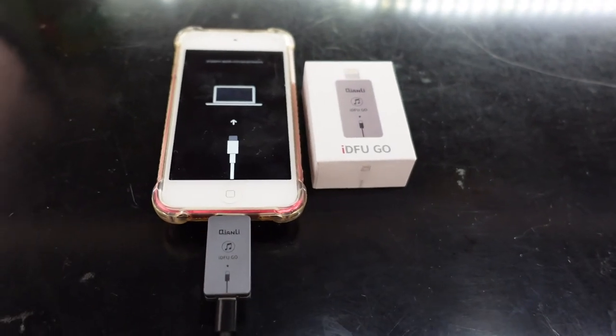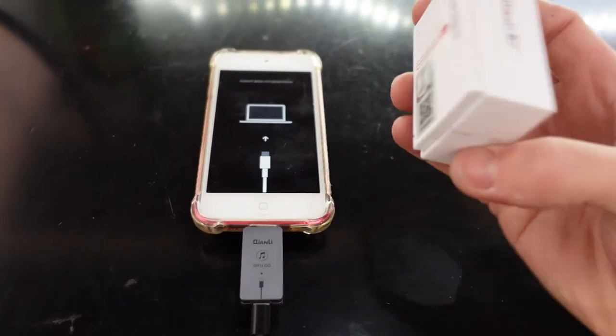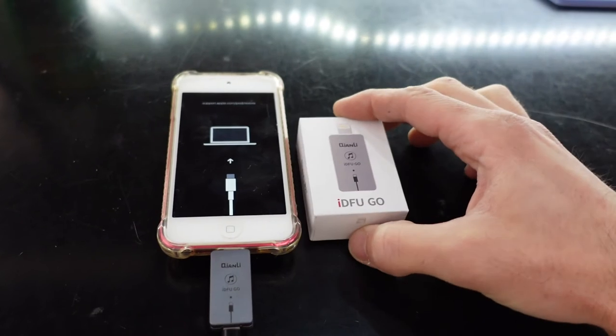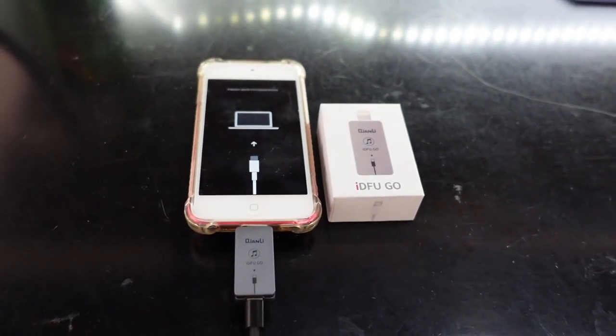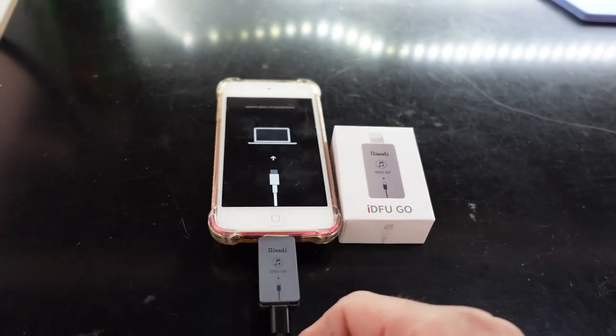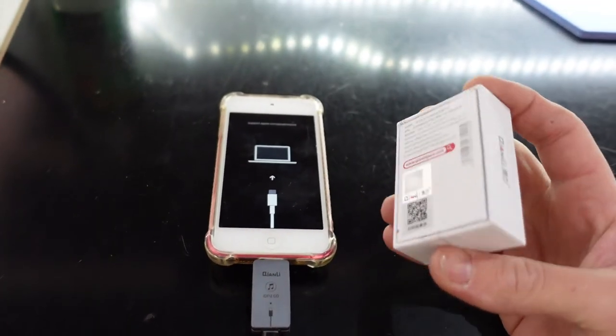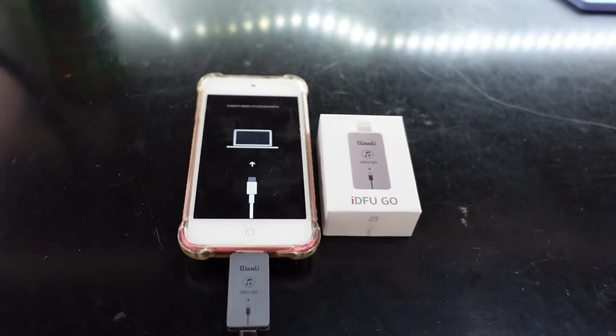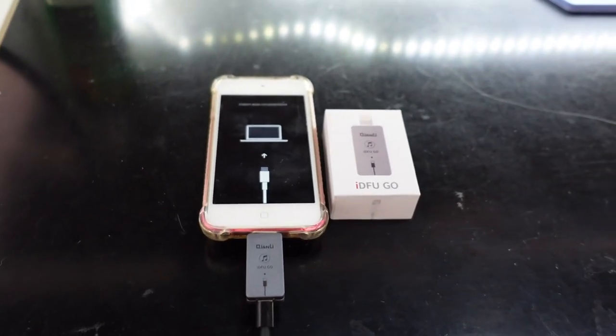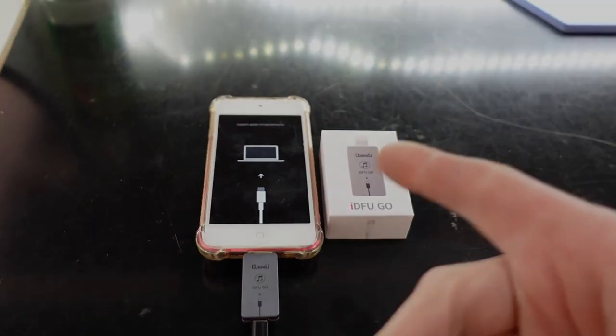It's a very useful device, especially if you're a store that's constantly flashing or having to reset phones. I'm surprised I haven't really utilized this — I purchased it about six months ago, thought it was a cool idea, then threw it in the corner thinking I had to install some software. I guess I didn't. I should have been using this months ago. Anyway, that'll do — see ya.